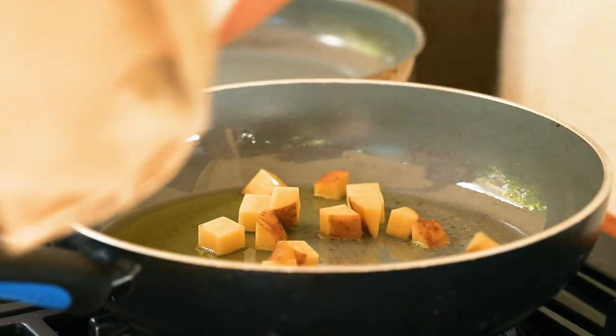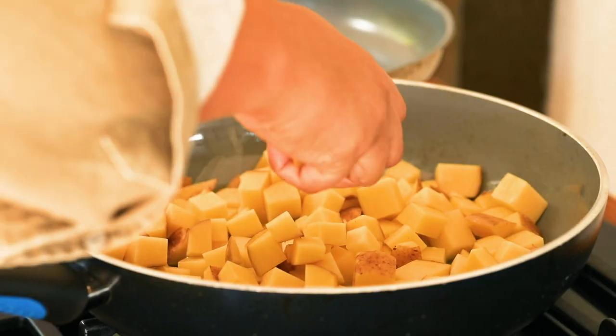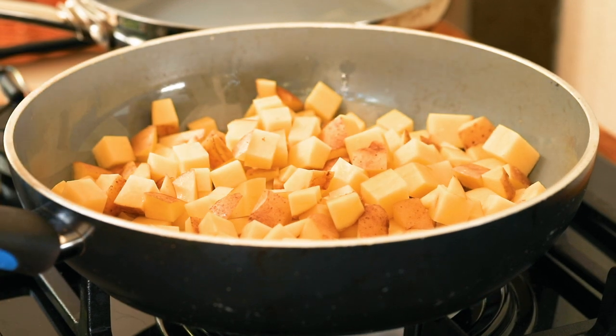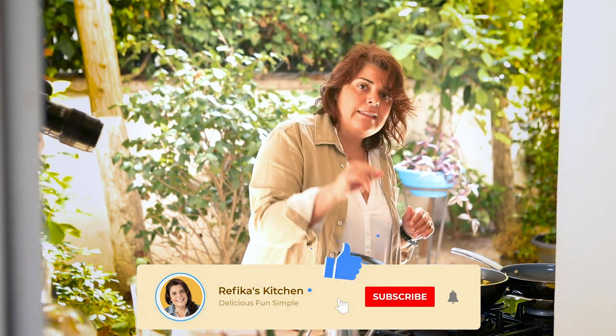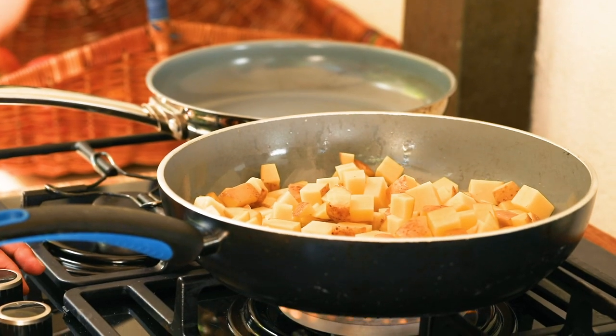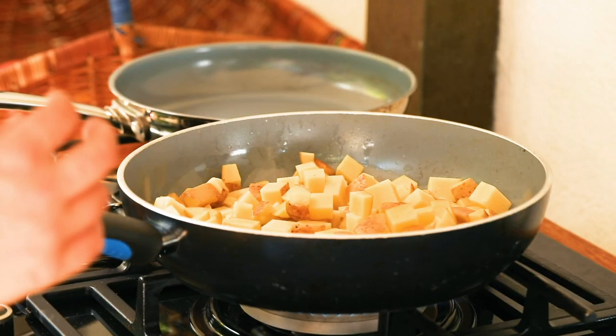I'm putting them in almost one by one, separating them with my hands as they go in. Now all the potatoes are in, but I'm not going to stir right away because I really want the sides touching the pan to get properly cooked first. If you stir too early the heat drops and the potato sticks. Some will stick anyway, but this decreases it. For the first three to four minutes keep the heat really high.